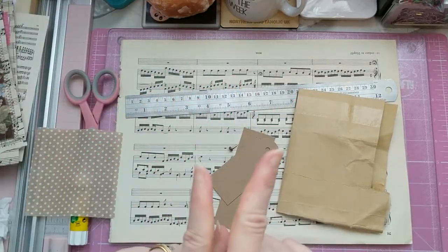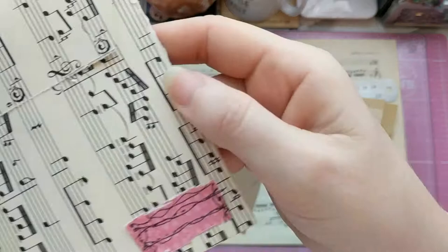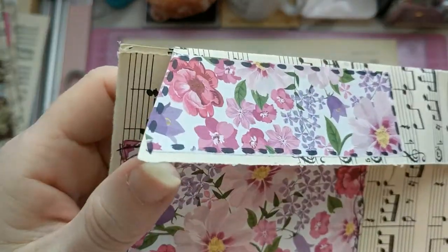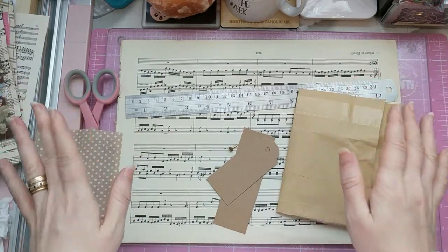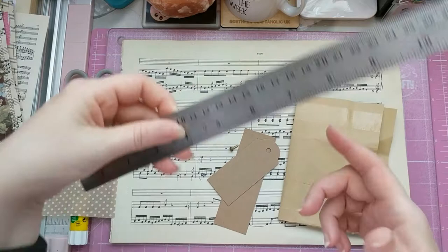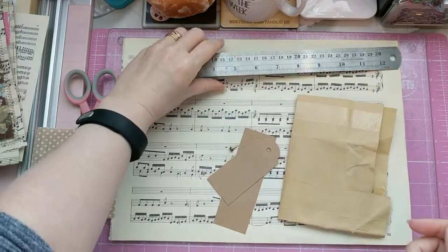A corner rounder — but that's entirely your choice. You don't have to round the corners of your envelope. You could just keep them as is, or angle your envelope to make it look more like an envelope shape. That is entirely up to you. You will need a ruler for tearing the paper — you may cut or trim, but I prefer to tear, so you need a ruler. It doesn't have to be a metal one.